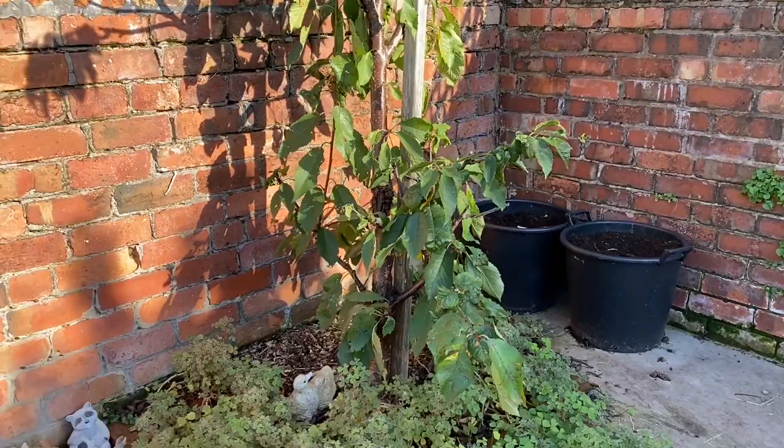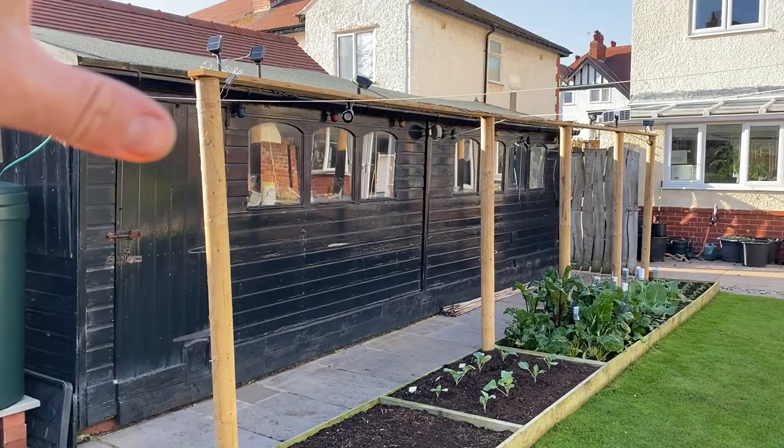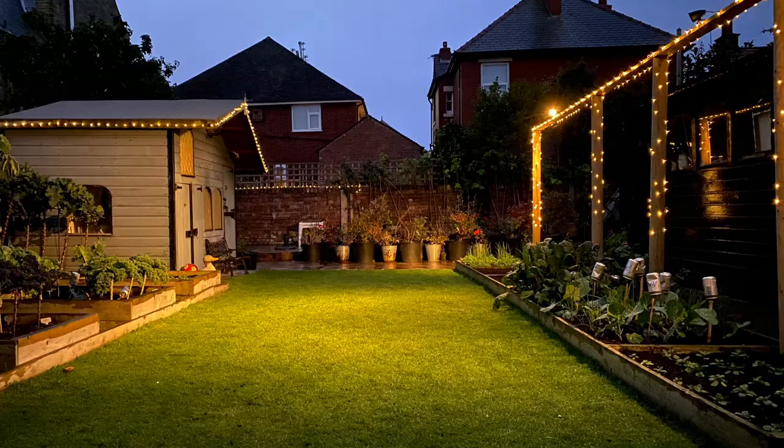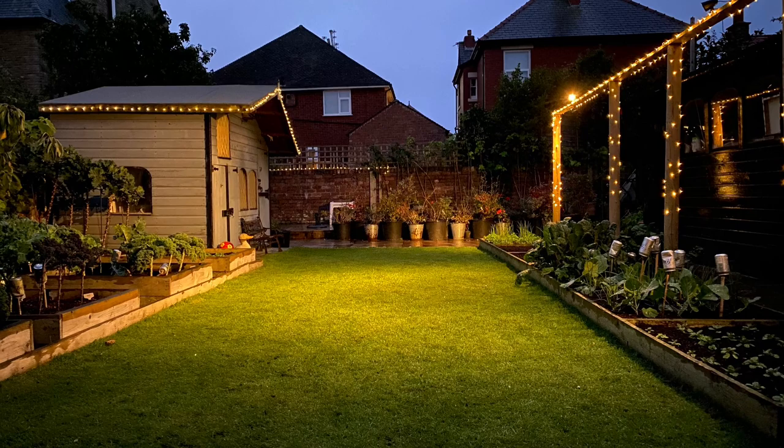The cherry tree's looking okay. All these black plastic containers are still full of potatoes. And this is my bean frame and pea frame, but right now it's just got loads of lights on it so that we can illuminate this whole area and the lawn so that we can continue to play games here once the nights close in.